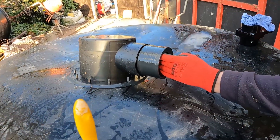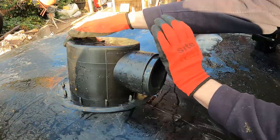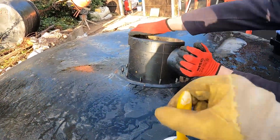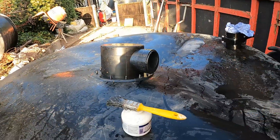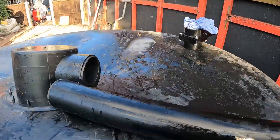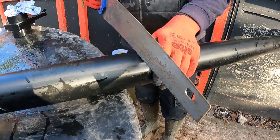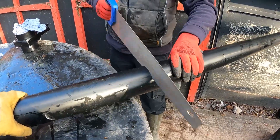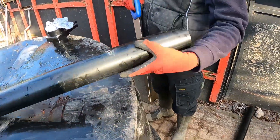We're going to glue that in with the short bit towards the bottom. Make sure it's all the way home. It might not be the most economical way to use solvent weld, but we don't want to take any chances with this leaking underneath the tank. Then we've got to put a piece of 82mm pipe in to get to the side where we're going to put the valve on. That's a lovely clean cut — good clean cut there.